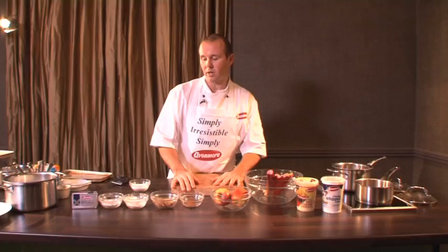Now I'm going to cook a lovely warm dish — basically rhubarb, apple and custard with a crumble.